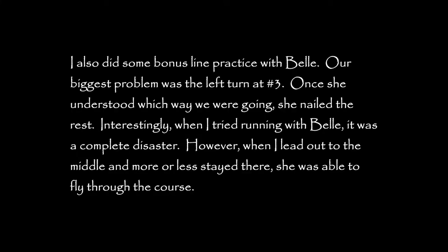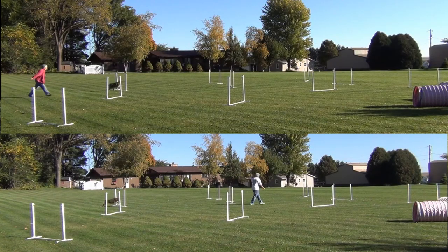I also used the course for a little bonus line practice. Belle had some difficulty understanding she was supposed to turn left at number three, but once we got past that she had no problems with the course.